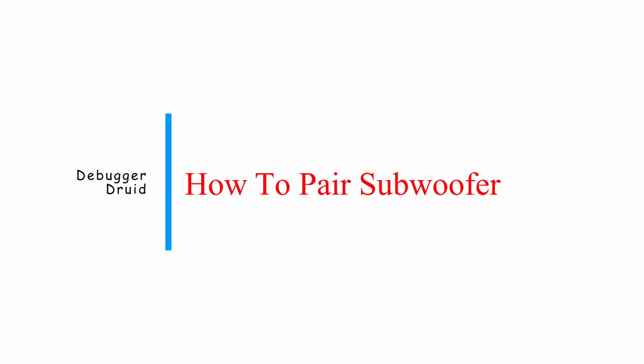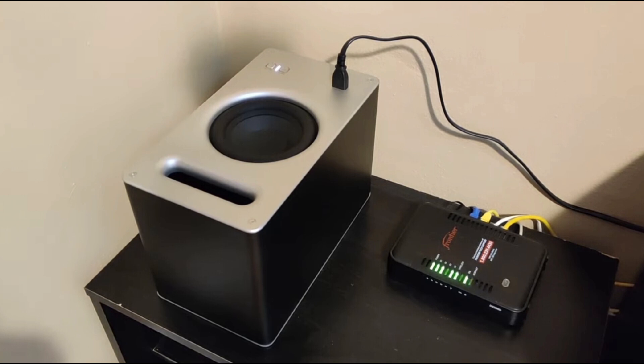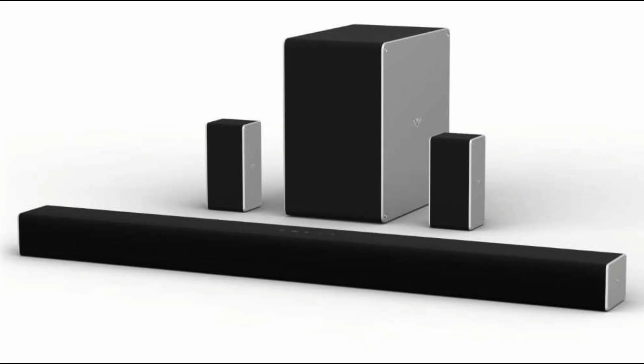This is a step-by-step guide on how to pair and connect a Vizio soundbar with its subwoofer. Firstly, there is a thing called automatic pairing. Most Vizio soundbars and subwoofers are designed to pair automatically.